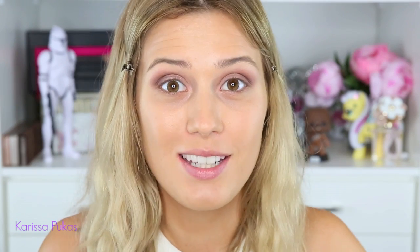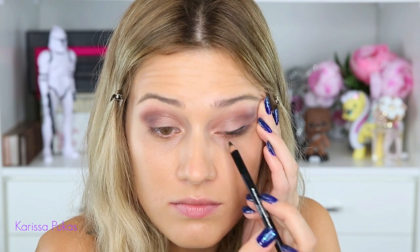Now for eyeliner, you could totally go for a classic wing or whatever you want. I want to keep mine a little bit more messy and hazy looking, so I'm going to use a pencil — the Eclipse pencil from Sigma. I'm not going to bring the line totally into the corner; I'm just going to bring it to where the color of my eye stops when I'm looking straight ahead. Then I'll take a brush and slightly smudge it over just after.